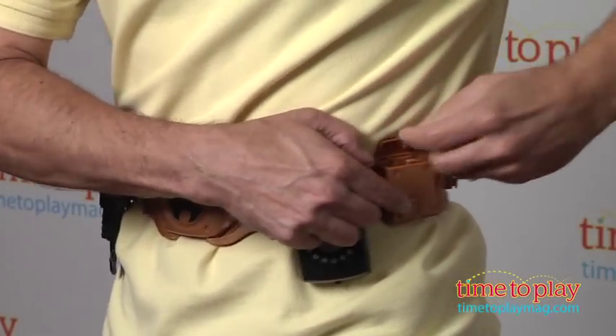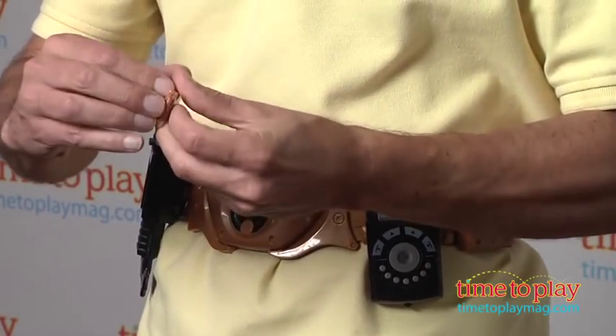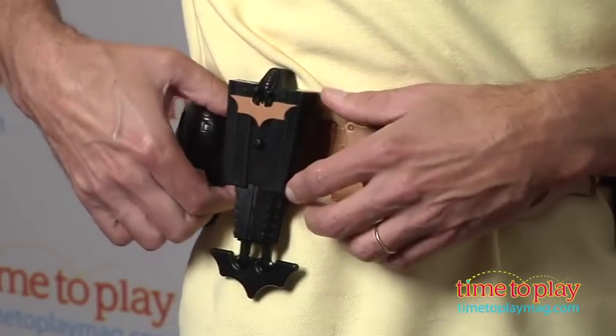Right here you open this up and you have a set of bat wings in there. I have the extra set because it comes with two. I'm going to open up the wings and you can toss the wings — there goes Bane.